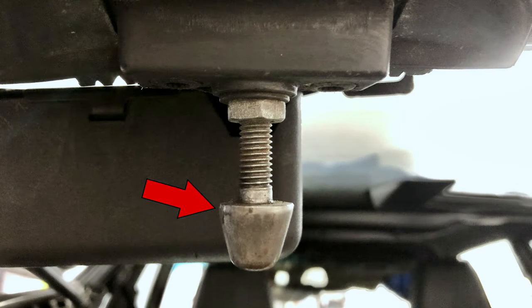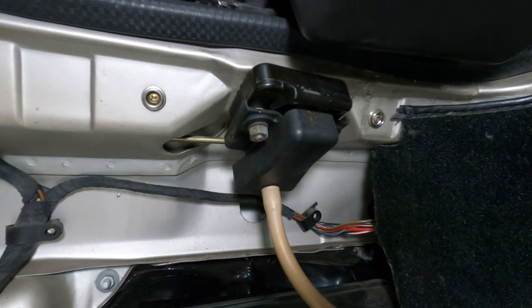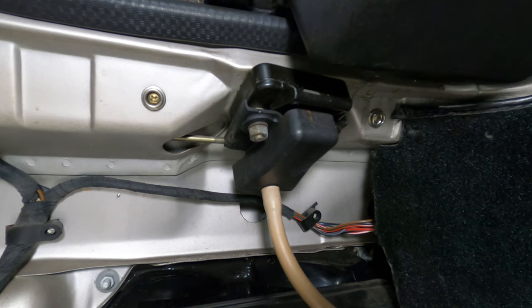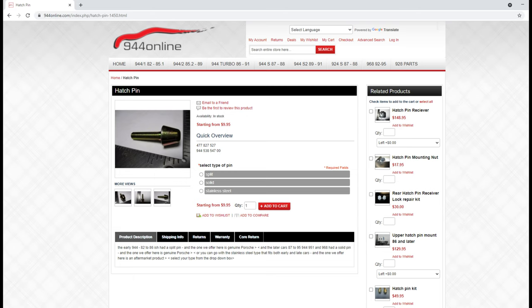You'll also want to inspect the hatch pins for wear. As the pins and locking arms make contact each time the hatch is open and closed, material can be shaved away from the hatch pins to the point where replacement may be warranted. If you need to do so, the pins can be purchased for around $10 to $25 a piece.